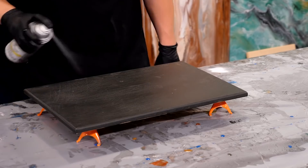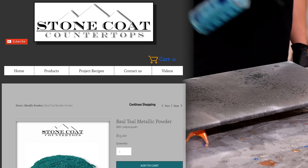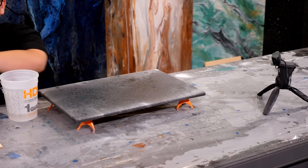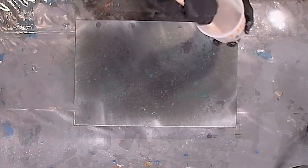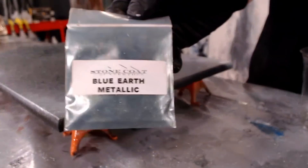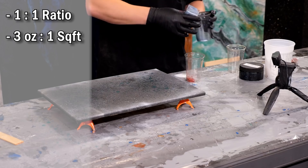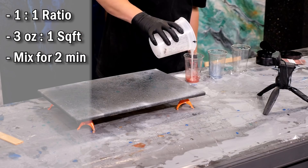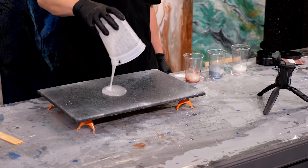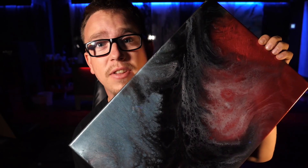All right, time to add some undertones. I'm gonna use some white spray paint, fog those edges, then take our real teal metallic mixed with 91% isopropyl alcohol and spray some of that in the middle of the board. Remember, our Stone Cold Countertop epoxy is a one-to-one ratio — three ounces per square foot. Go ahead and mix that for about two minutes, then add your color additive.